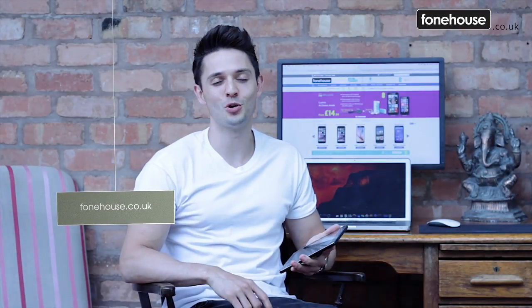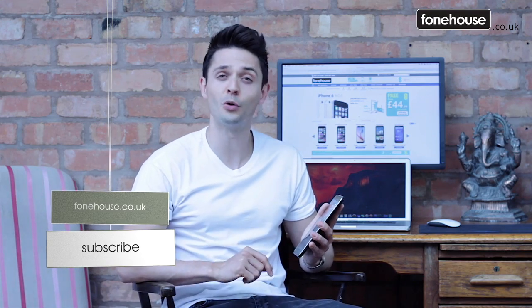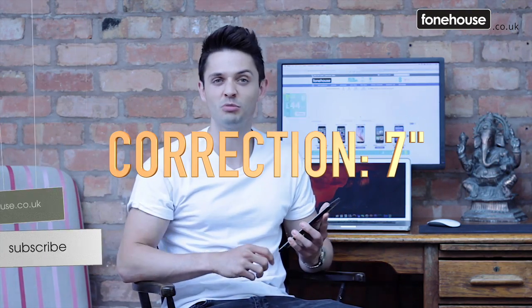Hi guys, it's Joe and you're watching phonehouse.co.uk. The Samsung Tab 4 10.1 inch is a middling tablet made for general family use: internet browsing, popping off a few emails, and maybe watching some videos. But is it worth the investment? Let's find out more.